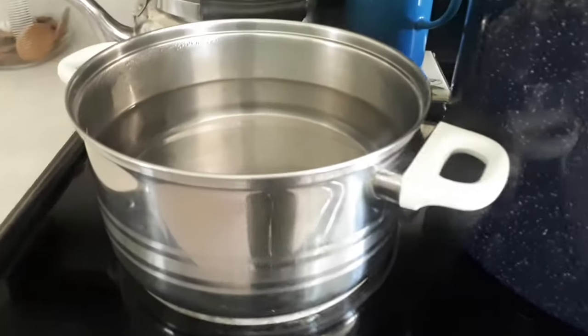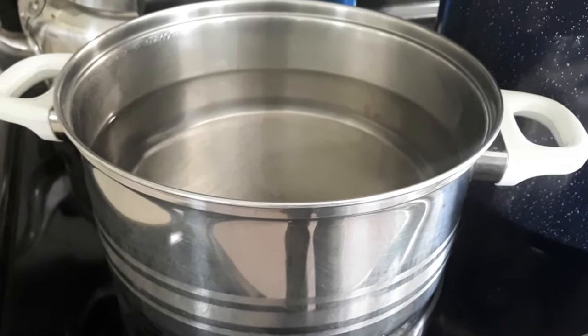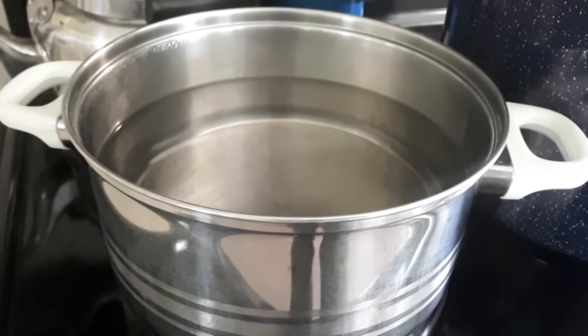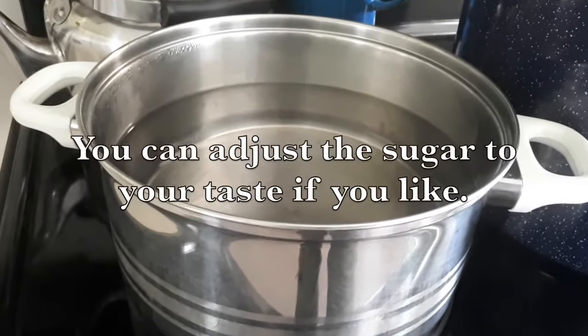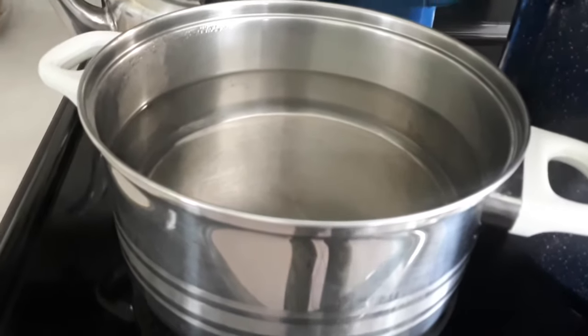I already have my brine made up here. I have eight cups of well water, six cups of white vinegar, a third of a cup of pickling salt, and I added a third of a cup of granulated sugar plus a tablespoon and a half.